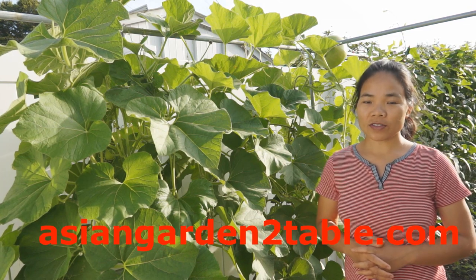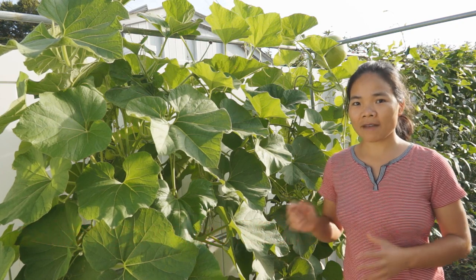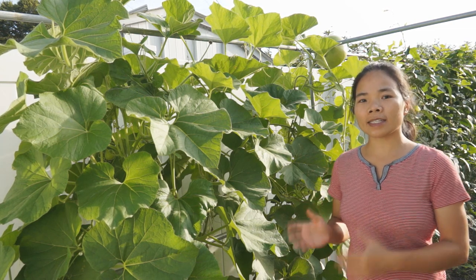Hi, welcome back to Asian Garden Table. Today we're going to harvest the last few bottle gourds I have left on the plant, and at the same time I'm going to continue to prune the bottle gourd plant to make it continue to grow and fruit.